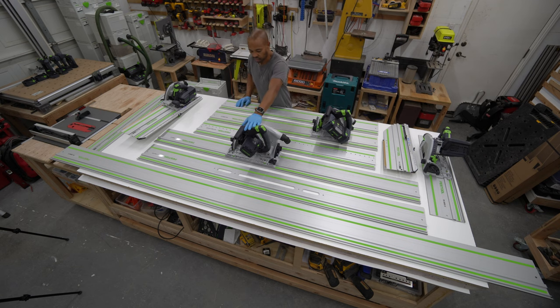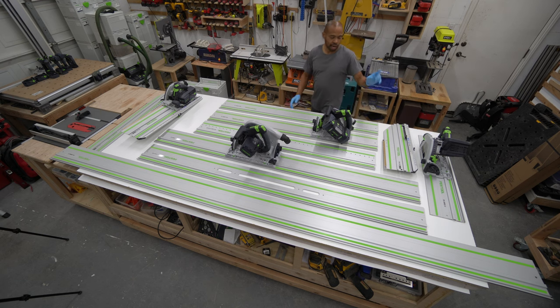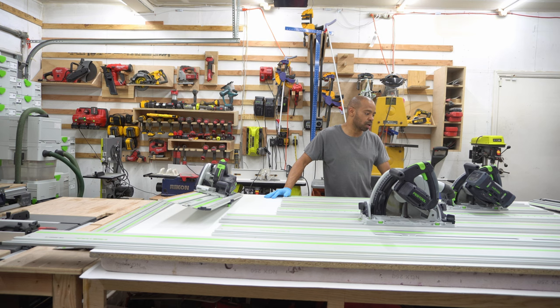This is the TS-75, 75mm cut depth. This is the HKC-55 cordless. This here is the TS-C55KEB. And over here I have the TS-C55REB which I actually purchased used. When I purchased that one I also purchased my C-18 drill from the same guy who was selling both.